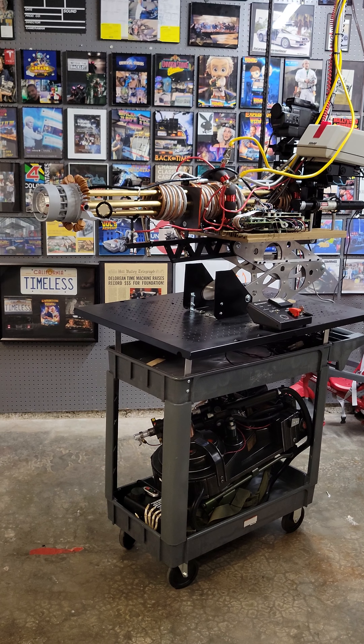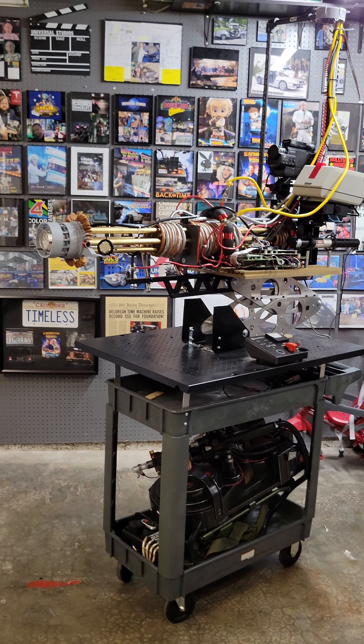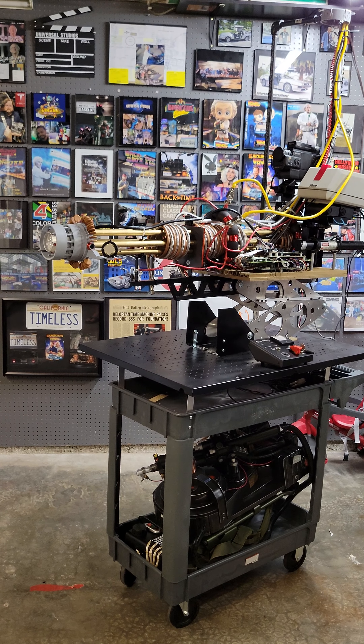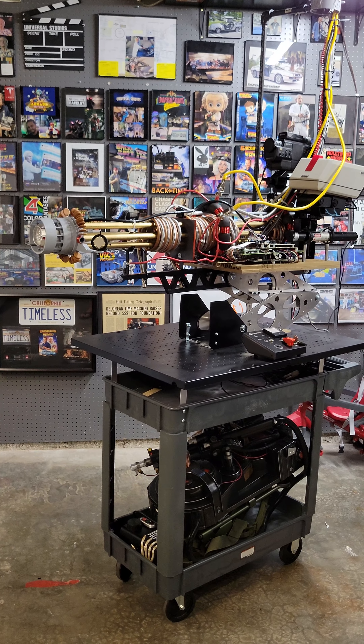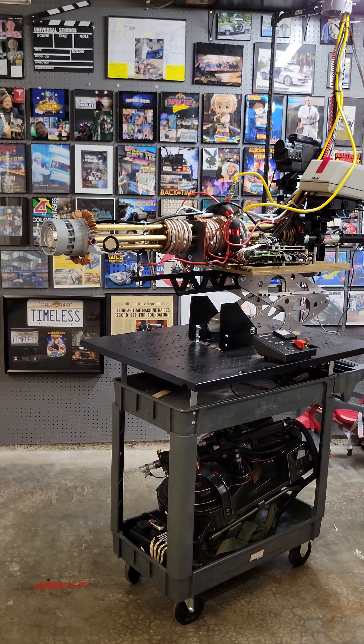Hey, Brian here from Doc's Prop Shop. As you guys know, I own a prop business building and designing props, replicating props from the 80s, which is my specialty. I'm most well known for the DeLorean controller, the Futaba from Back to the Future.